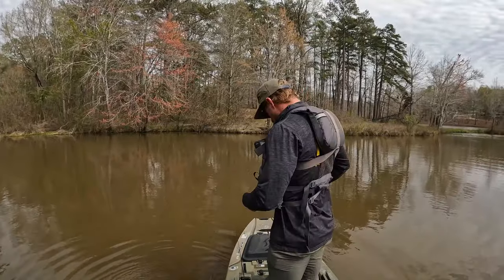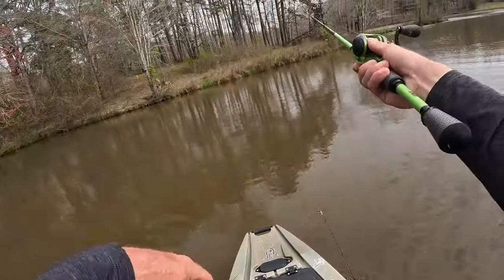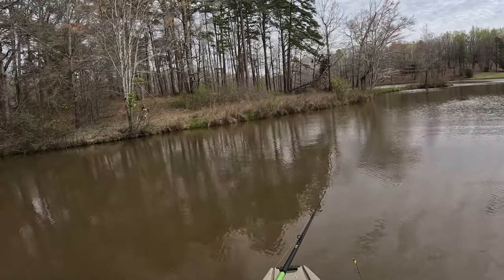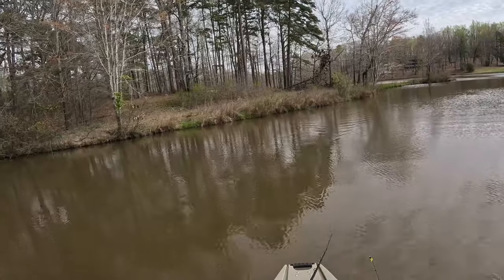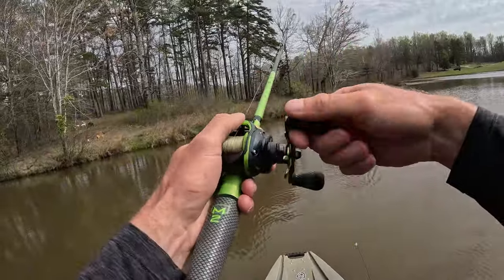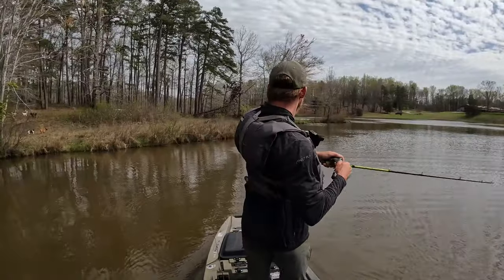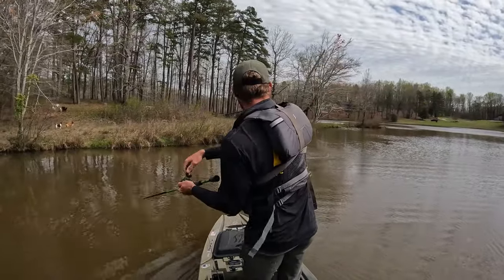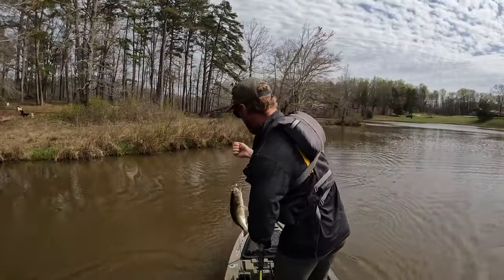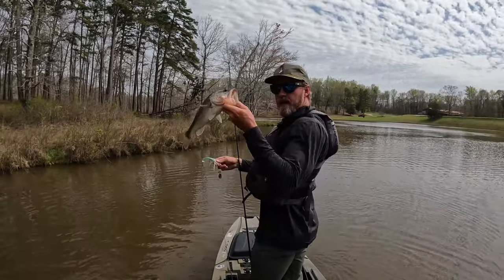Hopefully these dogs don't ruin what I've got going, but we're putting that bait on the bank — taking that spinnerbait and casting it literally touching the grass. They're sitting right on the bank waiting to feed. Let's get closer — perfect. What did I tell you? Spinnerbait is killing them.